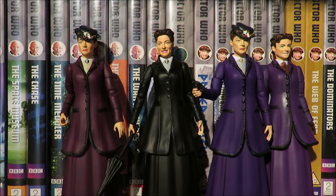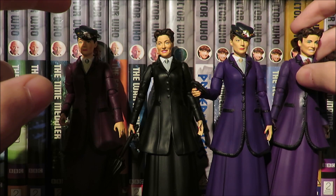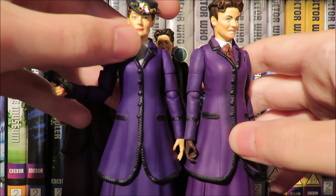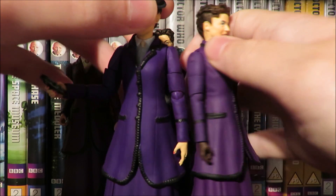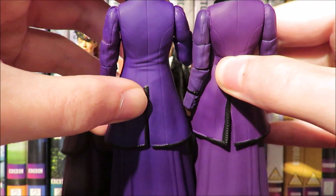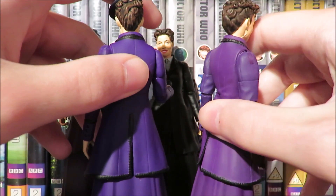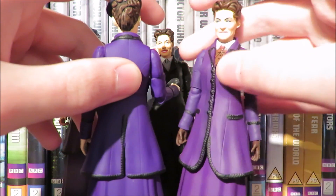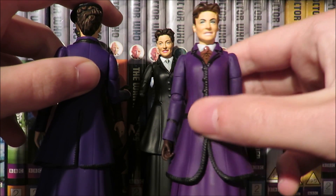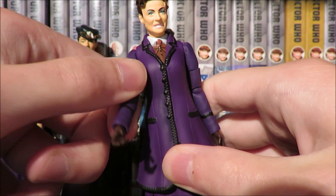Doing a quick comparison of the Missy figures: this one uses the Series 8 grinning head sculpt on what I thought was the Series 9 body, but on closer inspection it's a slightly darker purple — more purple than violet. Turning to the back you can see she's a little bit warped from being packaged, which is probably why she has even more trouble standing up than usual. There's not much else to say — it's a simple change of the neck piece, different paint apps on the face, and the gloves.